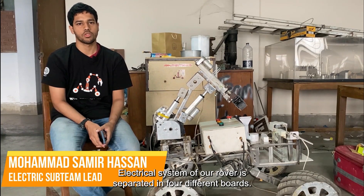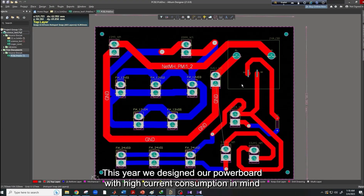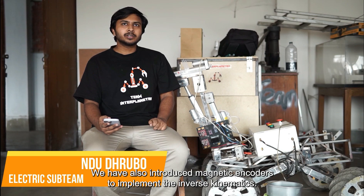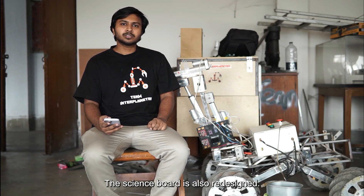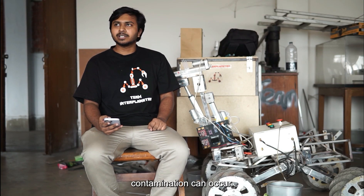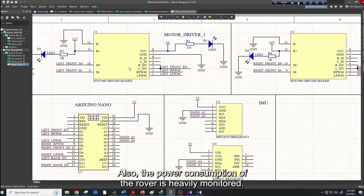The electrical system of our rover is separated into four different boards: power, arm, wheel, and science. For powering the rover, we are using lithium polymer batteries and two different power rails, 12 and 24 volts. This year, we designed our power board with high current consumption in mind, and the high and low power systems are properly isolated to remove any electrical noise. We have redesigned our arm control board to take full advantage of 6 degrees of freedom, and have also introduced magnetic encoders to implement inverse kinematics. All the wiring is done neatly. The science board is also redesigned, introducing a DC motor, peristaltic pump, electromagnet, and vibrational motor for soil sample collection and analyzing. The electrical components are chosen in a manner that no contamination can occur. Safety of the rover and the crew are our top priority, so we have installed an industry-standard key switch to cut off power from the batteries in case of an emergency. Also, the power consumption of the rover is heavily monitored.